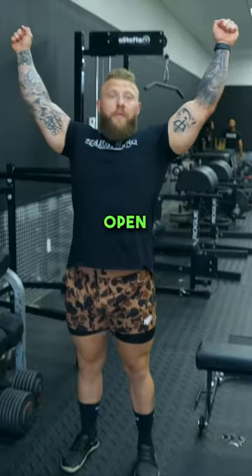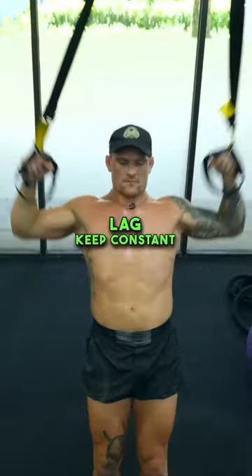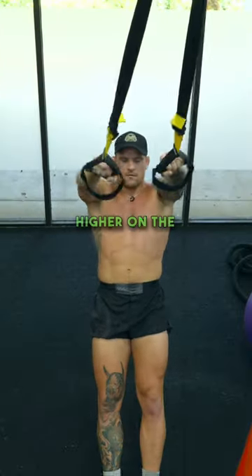TRX. Pull it up. Open. Press. Come down on the Y. Control it. Don't let it lag. Keep constant tension. Now slow coming down. Pull. Open. Pull higher on the elbows. Higher on the elbows.